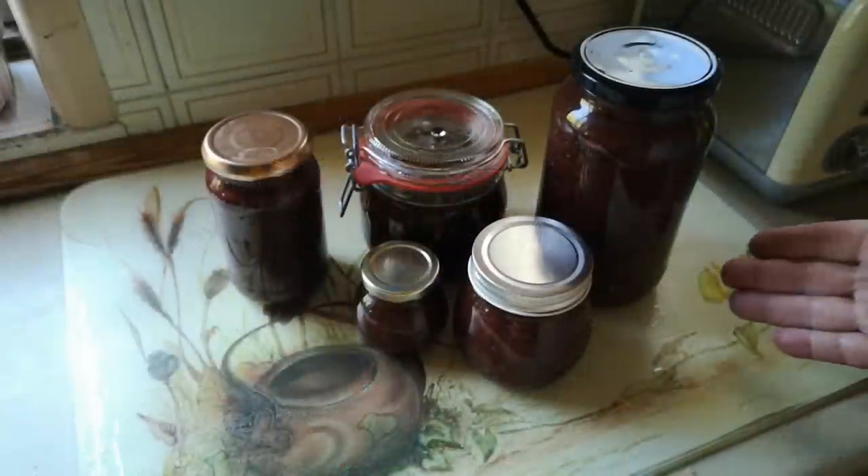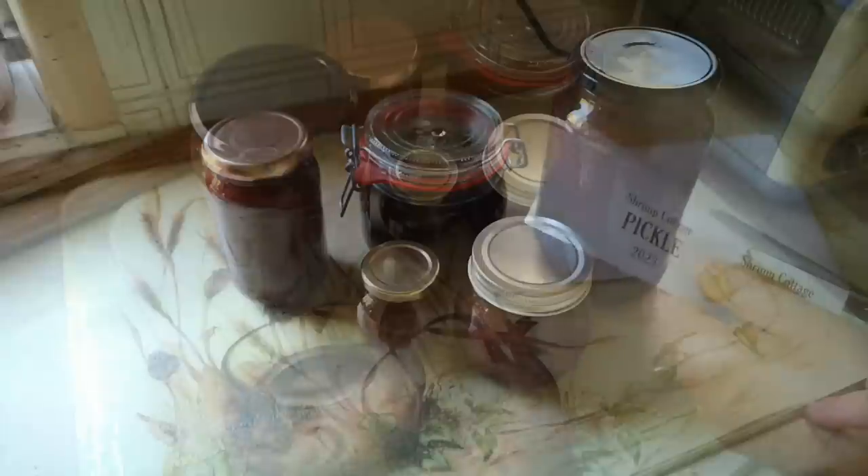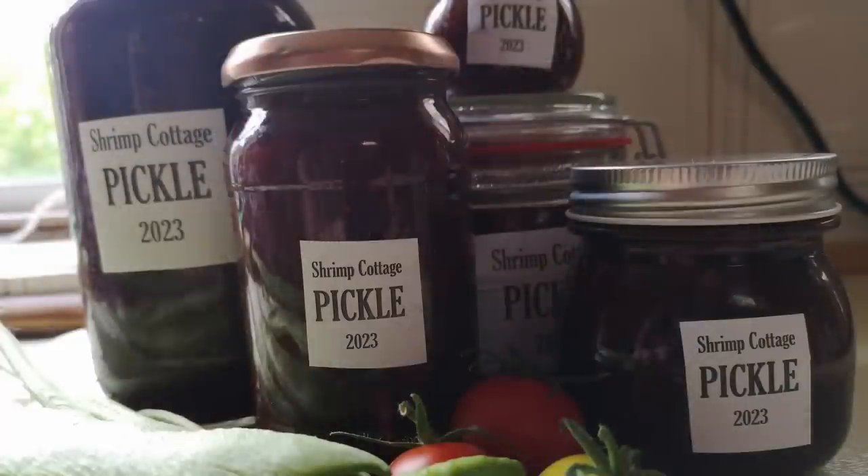There we go — the fruits of this morning's labour: five assorted jars of Trim Cottage pickle. When we get to the point of tasting it, that video will be linked in the description of this one. I hope this has been interesting — thanks for watching and I hope to see you again soon.